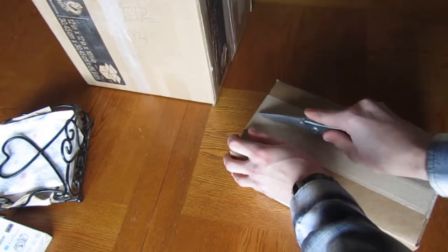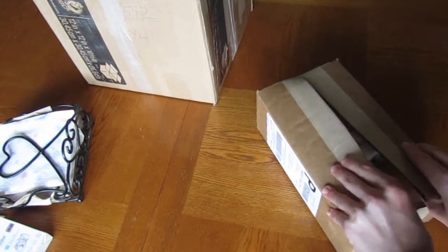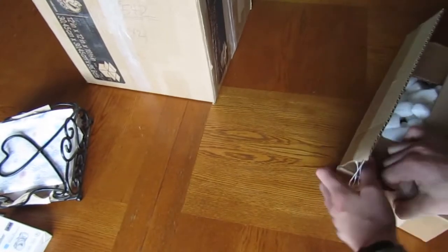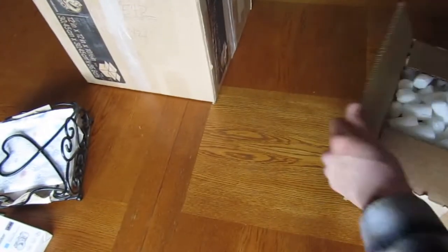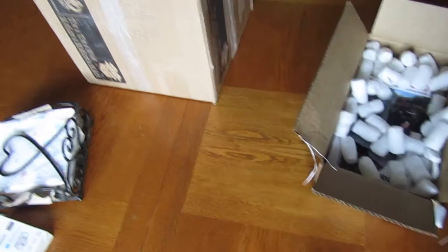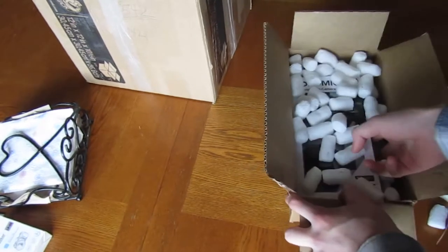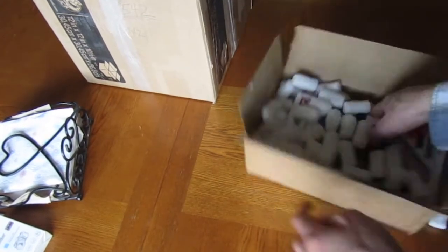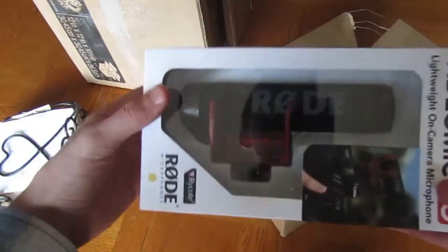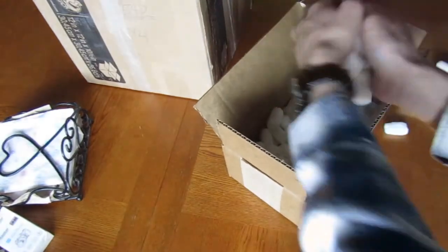There's a lot of packing peanuts in here. You want some packing peanuts, Emma? Let's get this thing out of the box. So inside here we have a Rode VideoMic To Go. We're going to be opening that, so don't throw these things back in here.